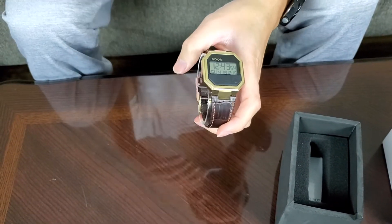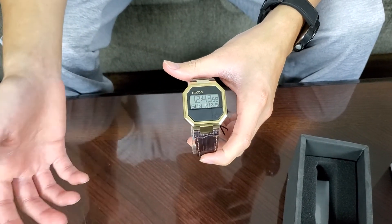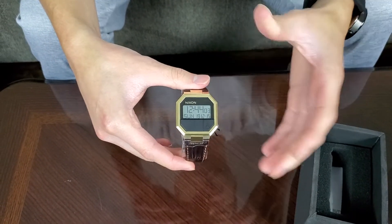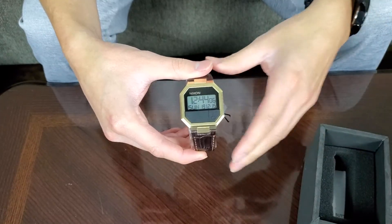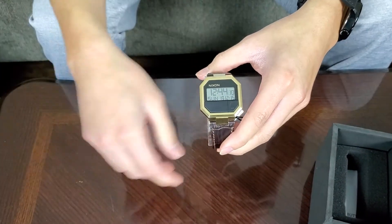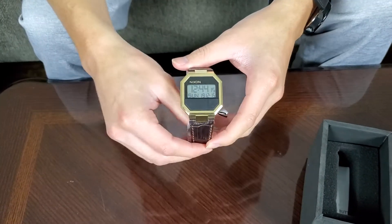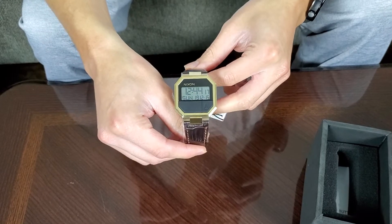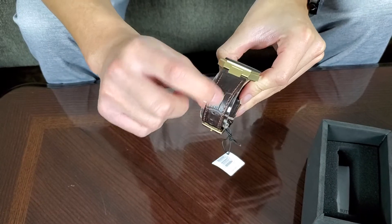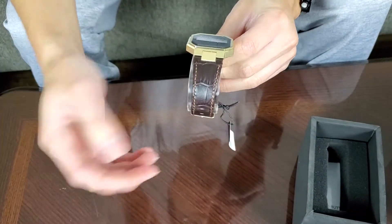This is one I've been wanting for a while. It's called the Rerun because Nixon wanted to bring that 80s calculator style back. As you can see on the case and face of the watch, it brings those nostalgic vibes from the 80s calculator era — that's something I look for: something a little unique but old school, and this is perfect.